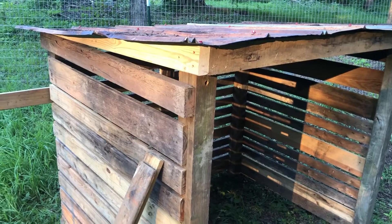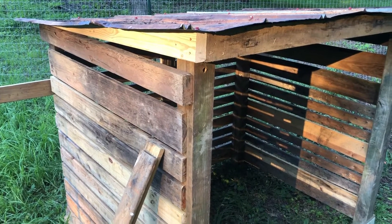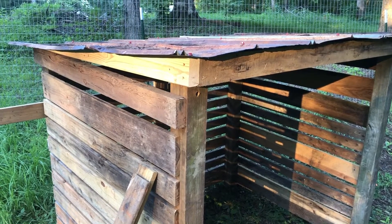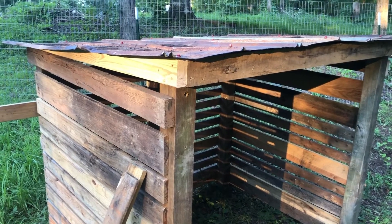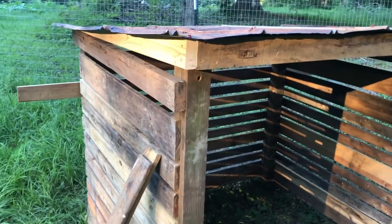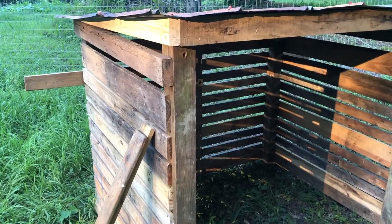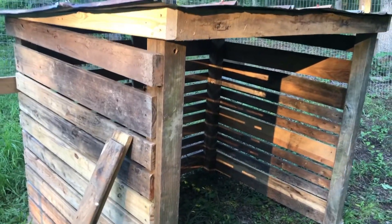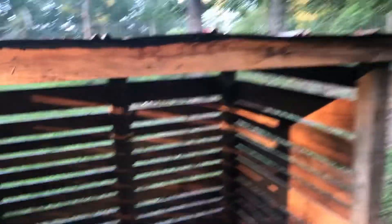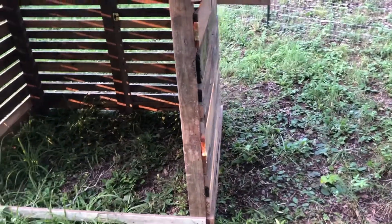I now have a mostly 99% completed goat shed. Since this is recycled tin, I'm going to go through with some silicone and fill in the old screw holes and nail holes — anything that'll leak — to make it watertight. But besides that it is finished. You can see that I cut a two-by to match the slope with the roof, and I also put a center rib there for support. Nothing crazy since it's just a goat shed, but now it'll be ready for the goats to come up here.